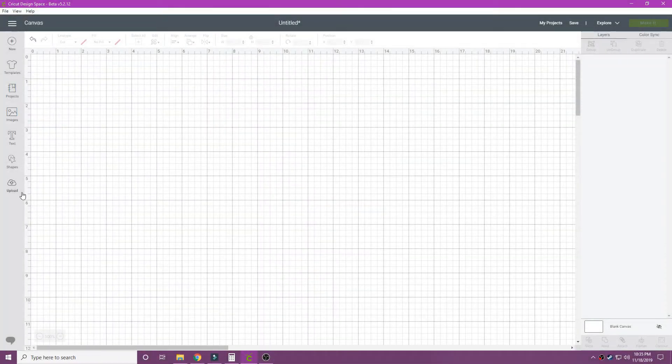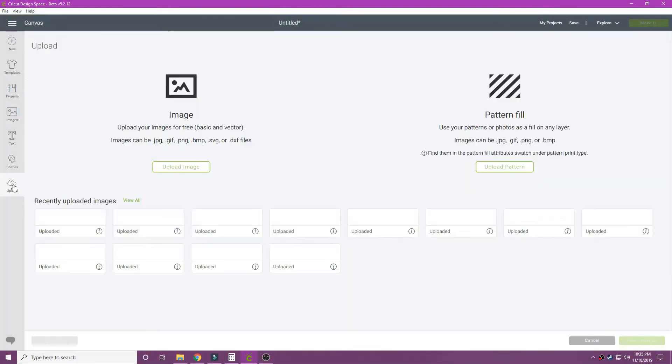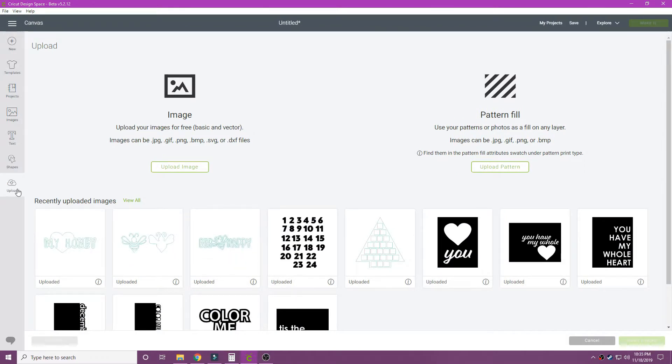Hey guys, it's Jess and I'm sharing a super quick video with you today on a new cut file for scrapbook.com. This one is called Bee Mine and it's all about this cute little bee. It's got a bunch of different files in there that you can use, so I'm just uploading it to my Cricut Design Space so that I can go ahead and cut it out.